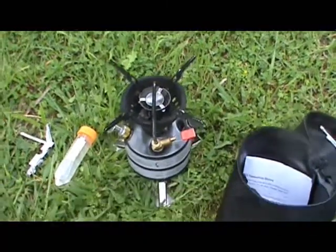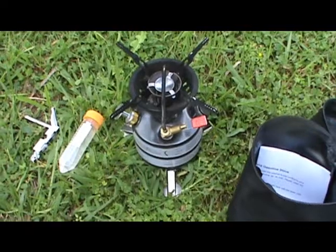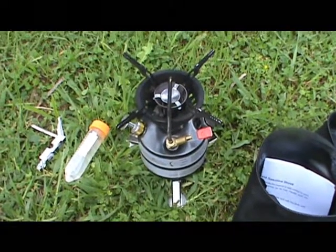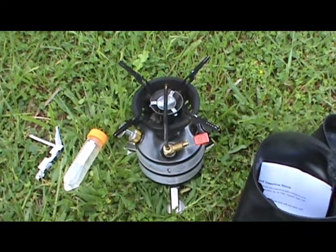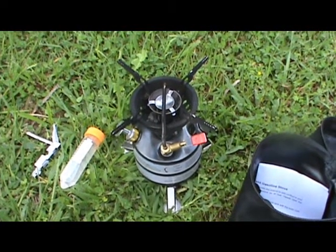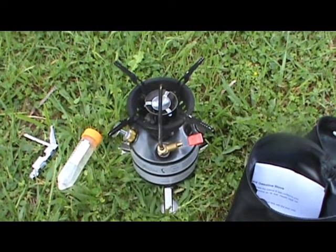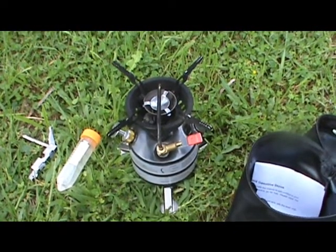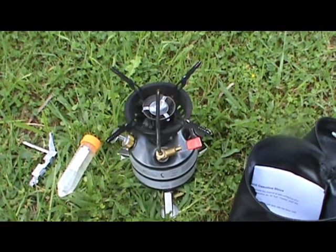I remember using these when I was in the services, only they were a lot smaller and they just used gasoline. I prefer to use diesel myself because that's mainly the fuel I use around here with the generators and the vehicles. I have used both in this burner. The problem with diesel is it has a higher ignition point than gasoline, so it's a little bit harder to light.